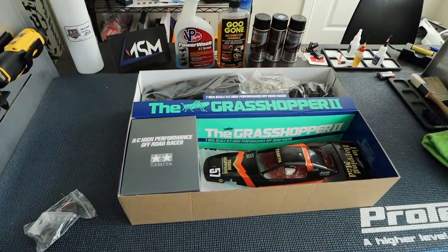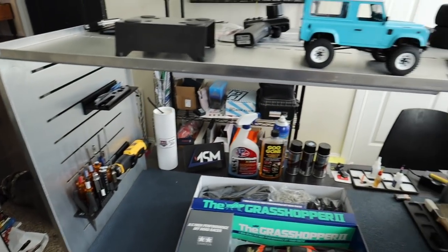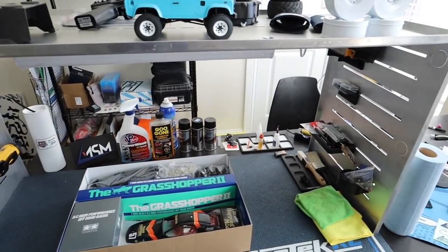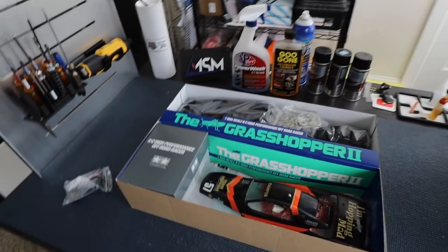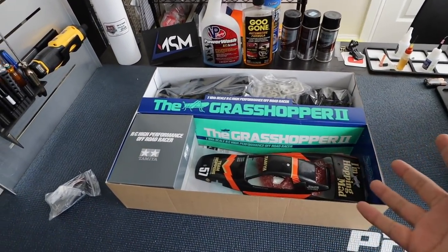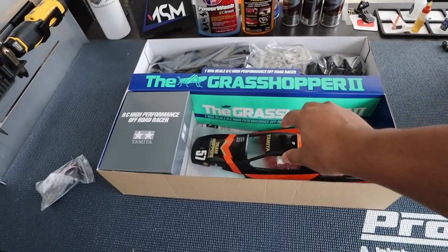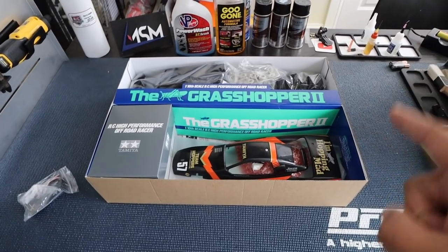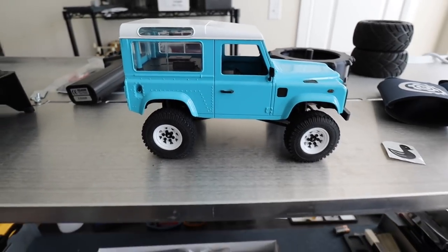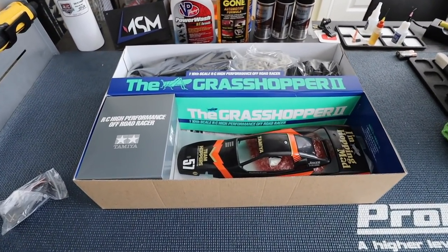Alright, so here's the extent of Tamiya Tuesday today. I have my Racecraft pit command module — I almost called it pit module — I love this thing so much. It's got a lot of light, check this out. Grasshopper 2 — I'm not done with it yet. I did finish the body, the body looks good, my guy doesn't look so great but the body looks good. I do plan on finishing this soon and when I do I'm going to compare it with the original Grasshopper. Still got to do a review on that guy. Let me go grab a cup of coffee and let's go watch some racing.